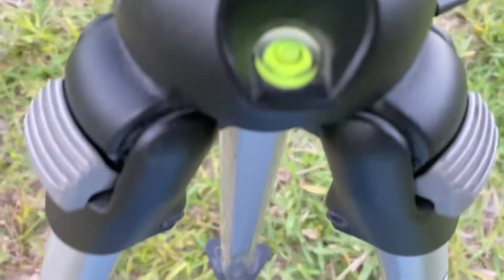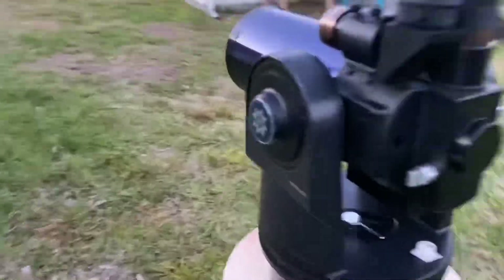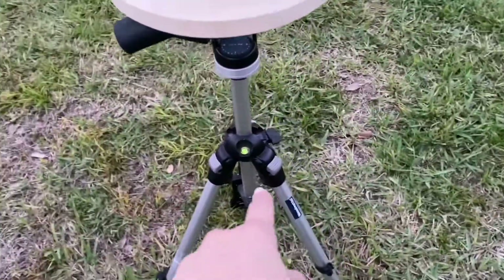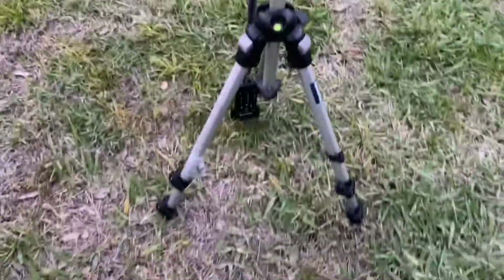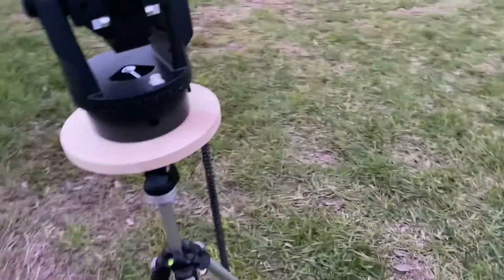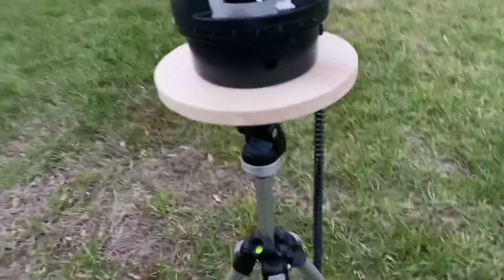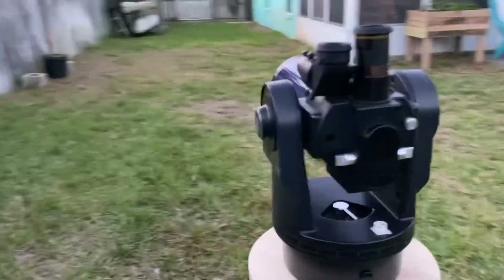I'm going to go out while it's still light so I can get my mount aligned before it gets too dark. I've already got it nice and level. For this part of the video I'm going to tell you how to align this mount. First, make sure the tripod is level. I'm using a camera tripod - you probably have the actual telescope's dedicated tripod, which I suggest using. Make sure it's raised up enough to be comfortable at eye level.